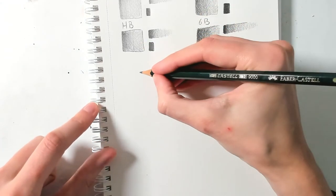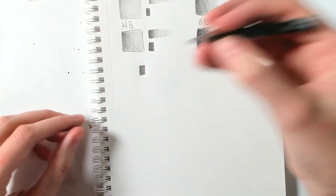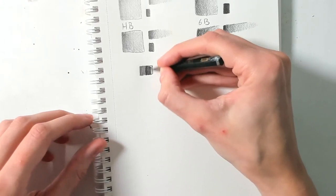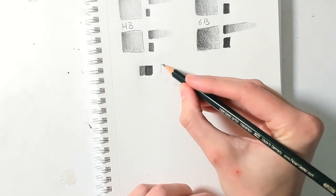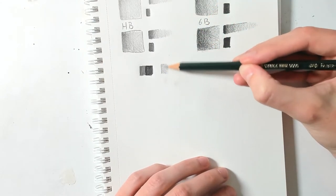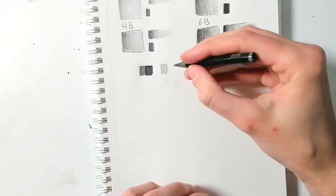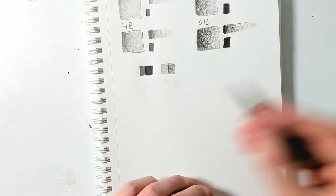Just to show you: a big black block with the 2H — pulling my pressure down — and a big black block with the 6B. Same amount of pressure more or less, but you can clearly see greyish versus blackish. You can also do the same with blocks where you don't put pressure down, using diagonal strokes in different directions and one vertical pass, so that using different pencil strokes hides your pencil strokes.